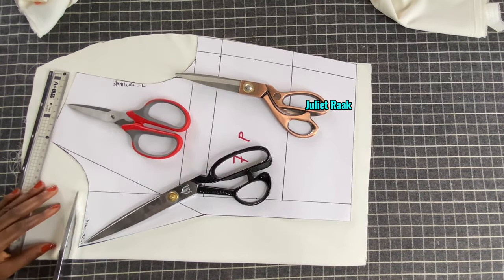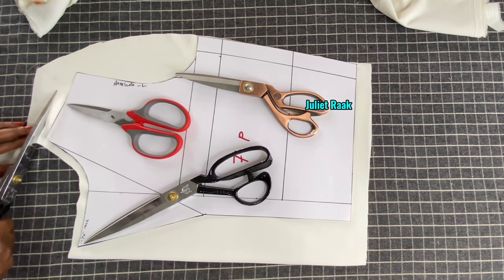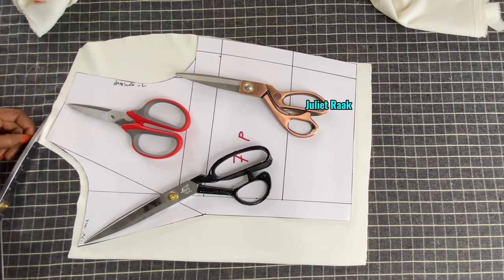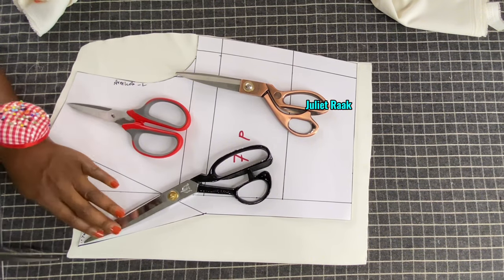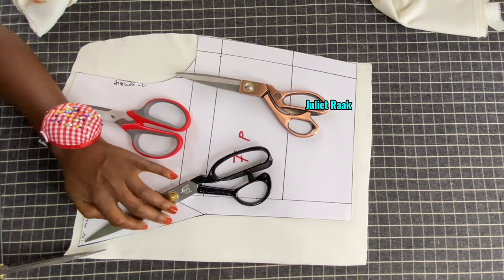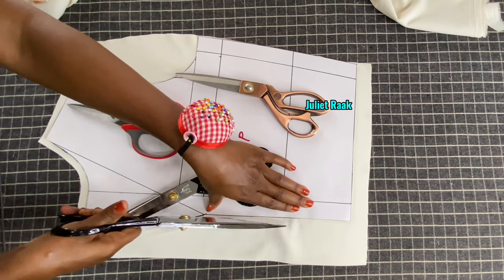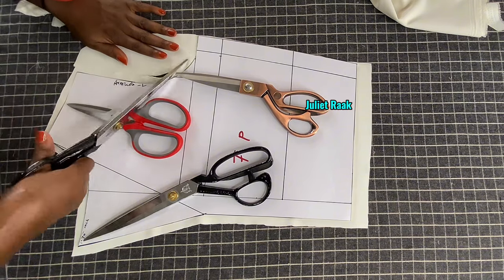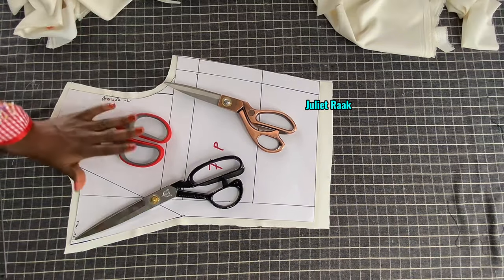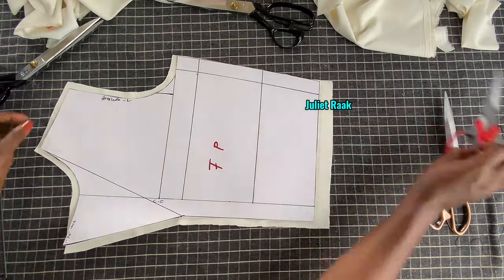Add 0.5 inch seam allowance on the neckline just the way you see me doing. From the shoulder line also 0.5 inch, from the armhole line also 0.5 inch. I've already added my joining allowance on the side. From the center front where my lapel is, I'm adding 0.5 inch allowance. Please pay close attention to see how I'm cutting out my pieces.